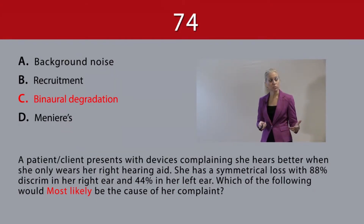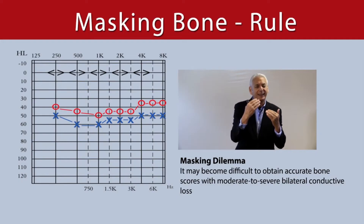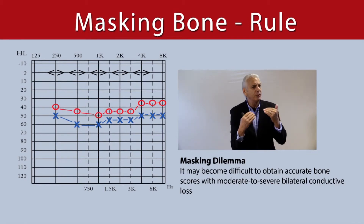The ear with the 44% discrimination — she's wearing two hearing aids, she's got a symmetrical loss. But the poorer ear is taking away from all the good we're doing in the better ear, and she's suffering from binaural degradation. Certainly in the case of a conductive hearing loss.